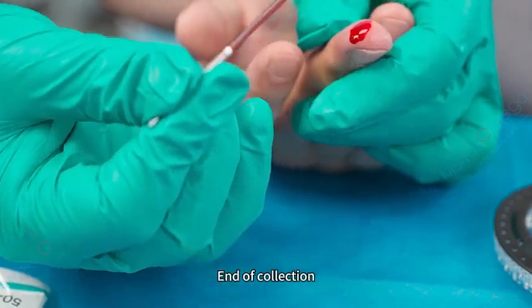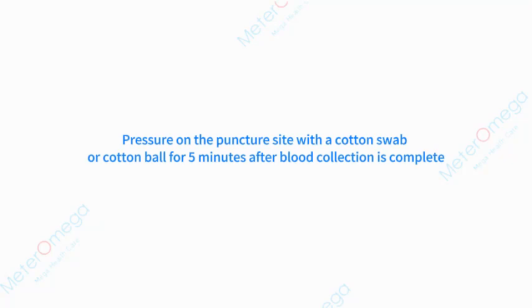End of collection. Apply pressure on the puncture site with a cotton swab or cotton ball for five minutes after blood collection is completed.